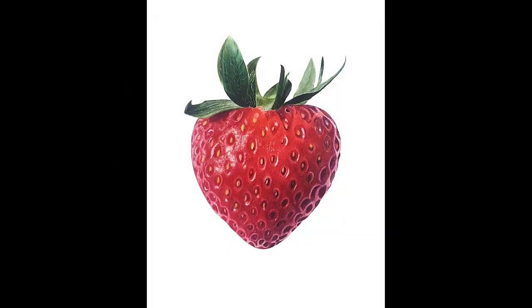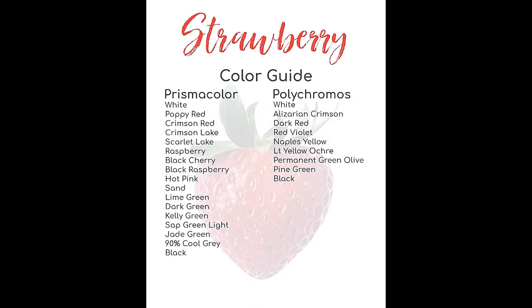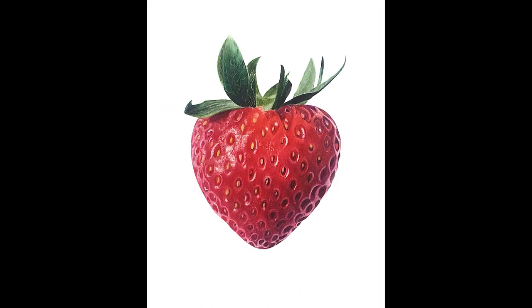And here you can see my finished drawing. If you are interested in learning how to draw this yourself, you can head over to Patreon. I have included a line drawing, a color guide, a supplies list, a reference image, and there are five instructional videos, all in real time, to show you how to draw this strawberry yourself. So check that out if you're interested — I will provide a link in the description. And otherwise, I will see you back next week with another colored pencil drawing. Bye, everybody!